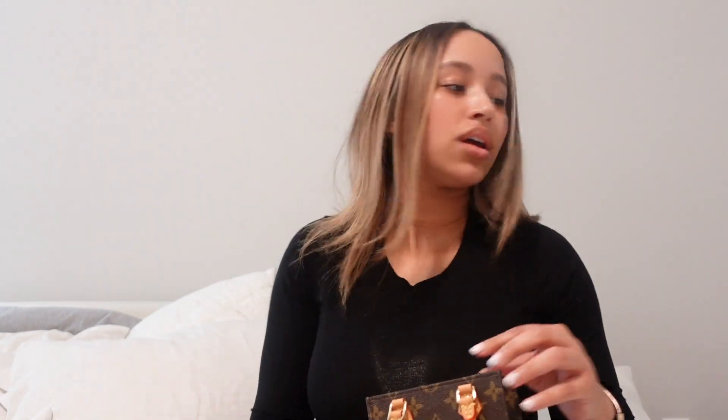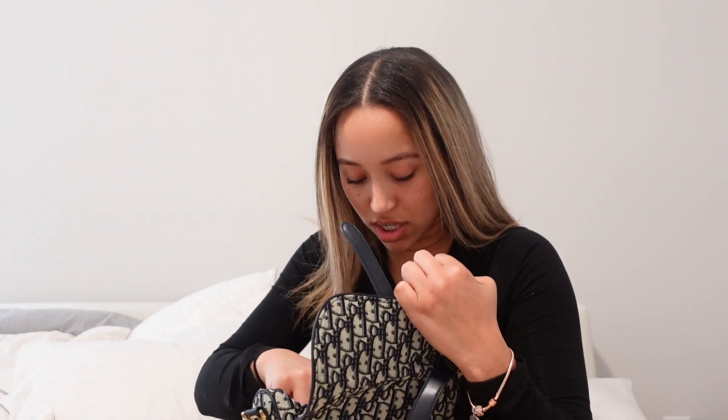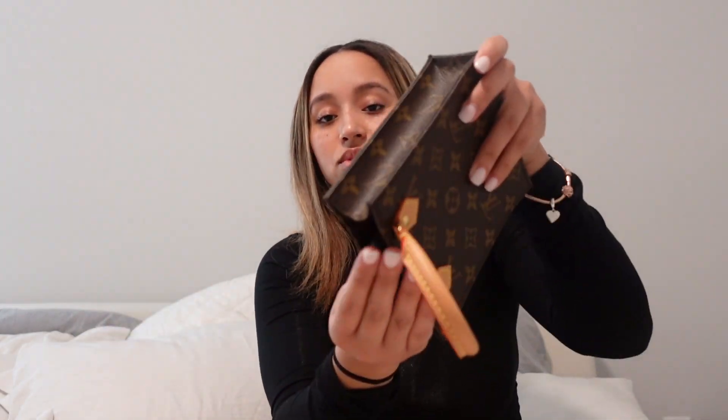This bag does not have a zipper. Let me show you what it fits — here's my phone, here's a mask, some chapstick, and cards. You can also fit some keys in there. All that stuff is in there right now. You can definitely fit just your essentials.